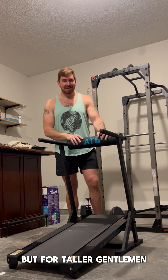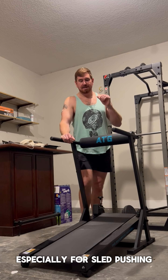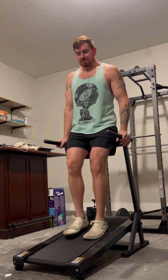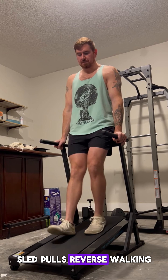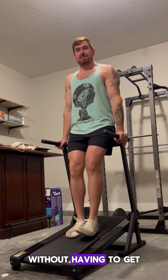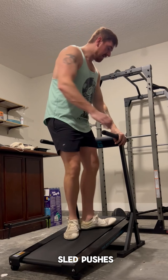I have nothing bad to say about it, but for taller gentlemen or taller women, I have just a little bit of an optimization idea to make this more fun, especially for sled pushing. As we all know, we can simulate the reverse sled pull and get that blood flow with this treadmill by simply walking backwards on it. This is my favorite exercise — sled pulls, reverse walking. It's my daily exercise and I'm never going to stop. It's amazing to be able to do this without having to get a sled together or go to the gym. But this treadmill is also amazing because you can do sled pushes.